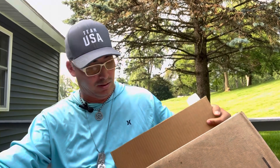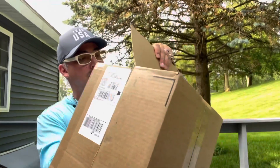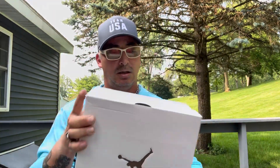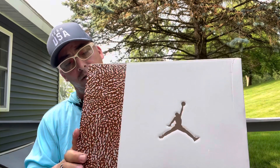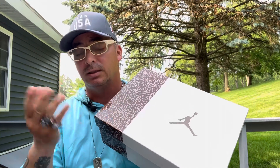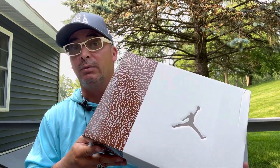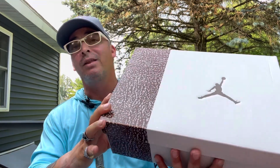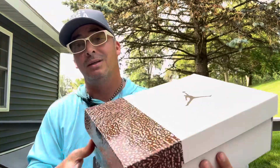It's the Air Jordan 3 Retro — they call it the Palomino. It just came out this past weekend. I was really glad I hit on it because I missed the Air Max Puerto Rico. This is a size 12 — big feet. Let's open it together.